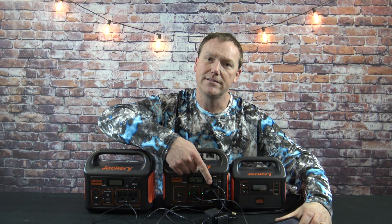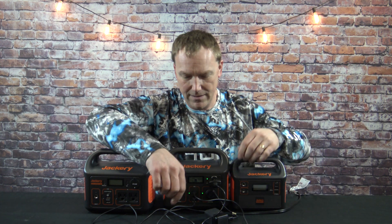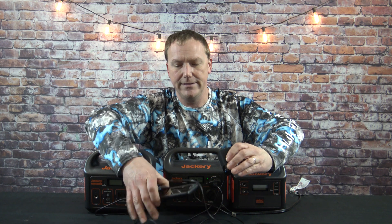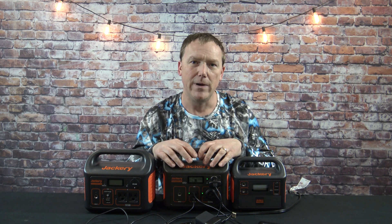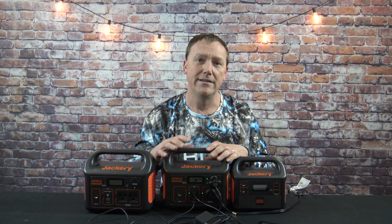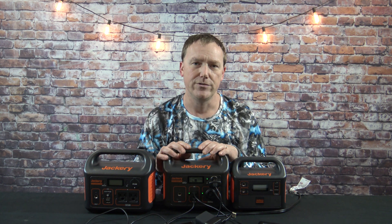For the capacity demo on the 240, I can add this old GPS plugged into the 12-volt outlet. I've got the dual GoPro batteries, my cell phone, and the 12 LED bulbs lit up. Now it's only putting out about 83 watts out of 200, so we're not even at 50% capacity on the Jackery Explorer 240.